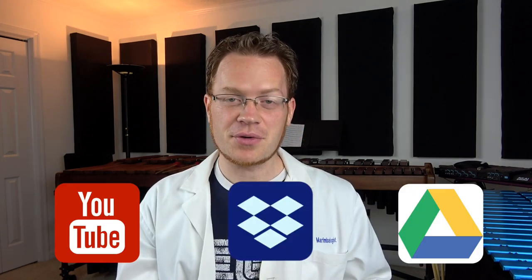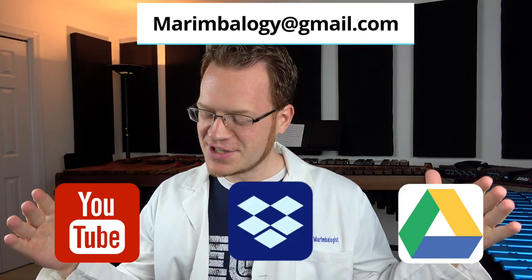This is Marimbology, my name is Charlie, and today we have an analysis of the Toccata from the Marimba Suite by Paul Siffler. This video is coming to us from Canaan in Clarksville, Tennessee. Thank you so much Canaan for sending this in. If you would like to have your video featured on the show, please send me a YouTube link, Dropbox link, or Google Drive link to MarimbaLogy at gmail.com. Let's get started.